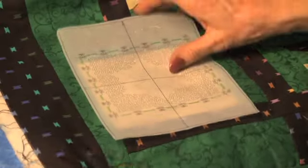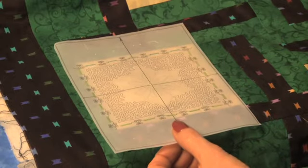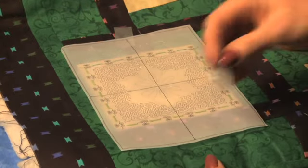Once you've created your design and printed your template, set it on your quilt and align it in the square. Once it's aligned, use clear tape to hold it in place.